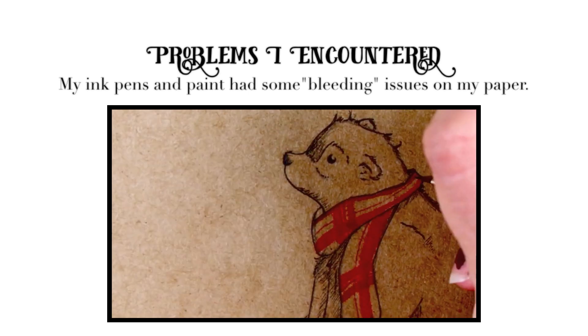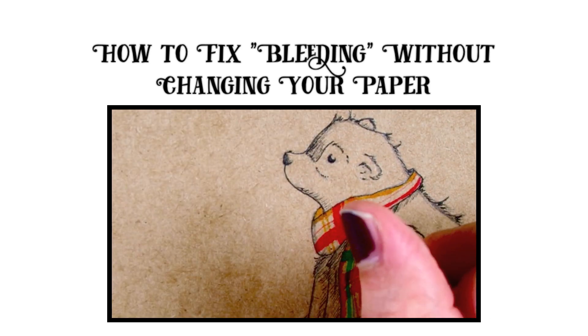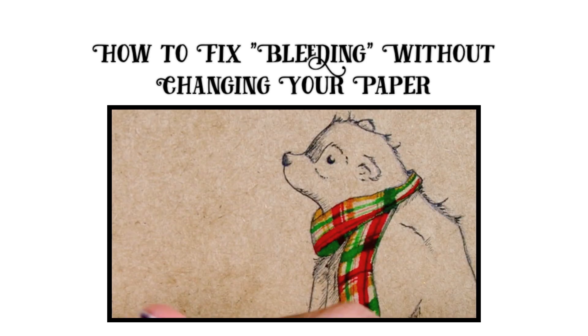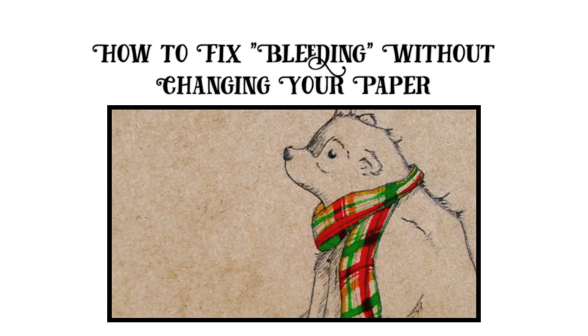The way I fixed that is I just went very lightly on the paper — I was barely touching it. And if it did start to bleed, I would slowly go over that line until I got it as straight as I wanted. Bleeding sometimes can actually be a useful and helpful thing.